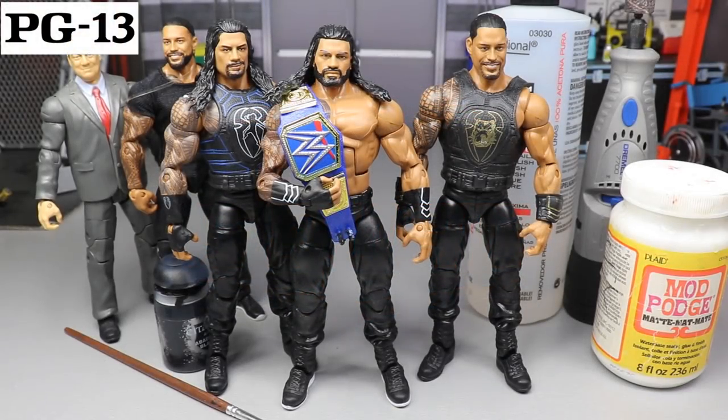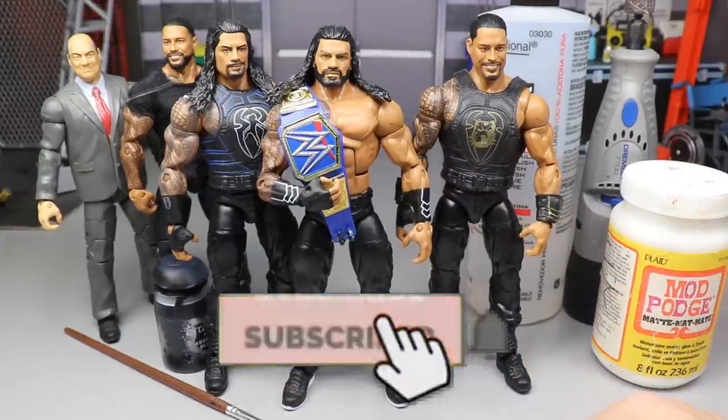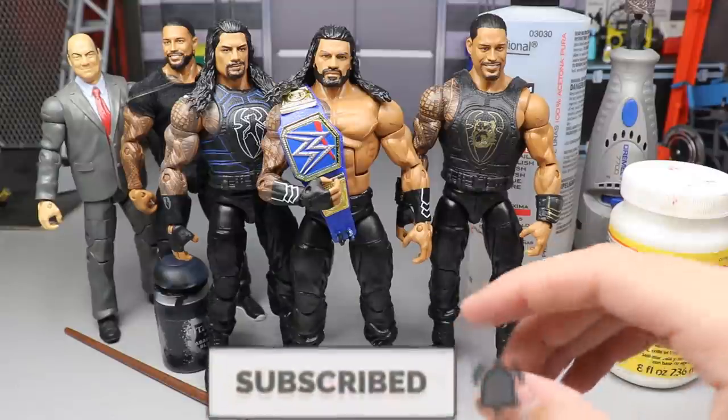What is good everybody, welcome to an Epic My Name Toys video. Today ladies and gentlemen we are back with yet again another WWE action figure tutorial for you guys.